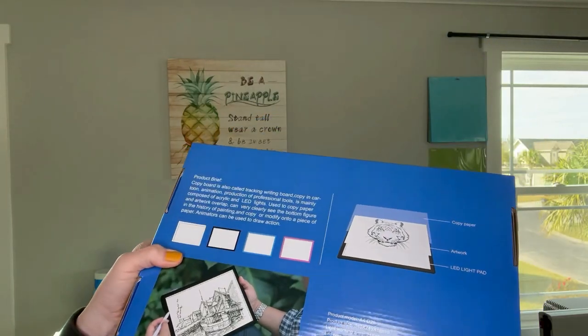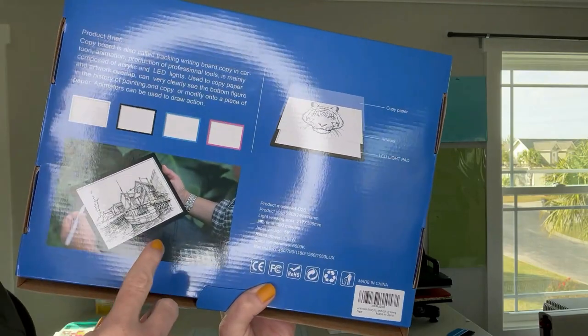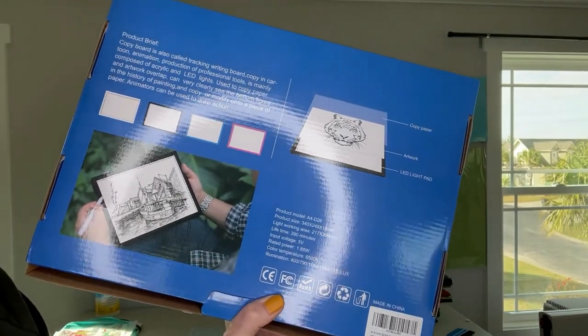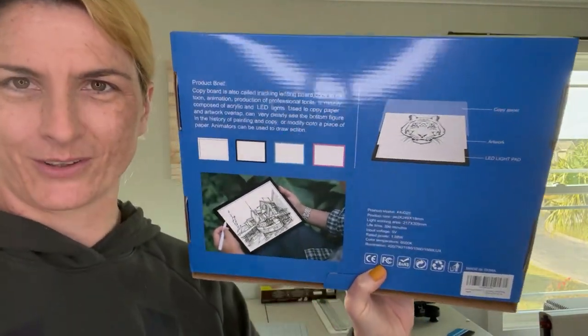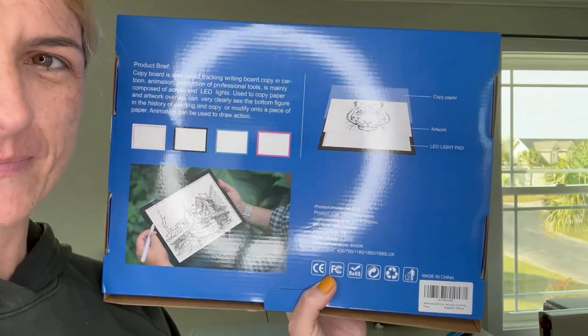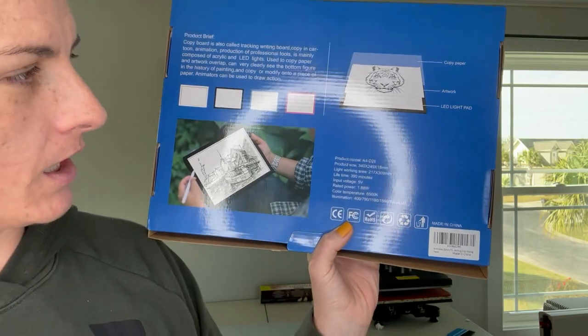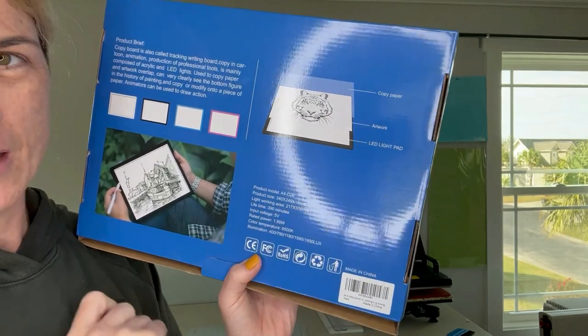Basically what this is — you can use it for drawing, but the purpose I'm going to use it for is for my Cricut. The box shows you exactly what you're looking at and how to use it for artwork, copy paper, tracing. But I want to weed things and I want the weeding to be easier, so that's what I'm going to use this for.